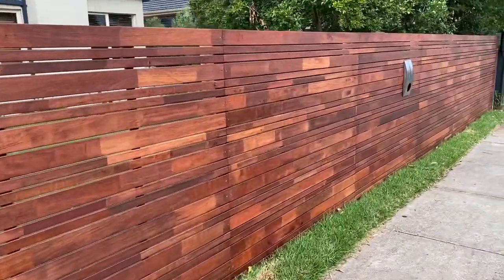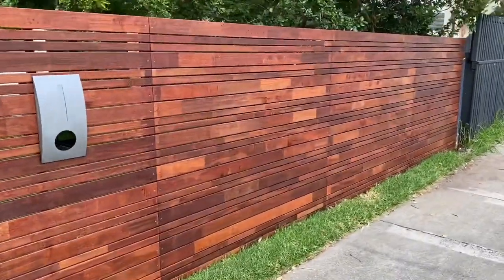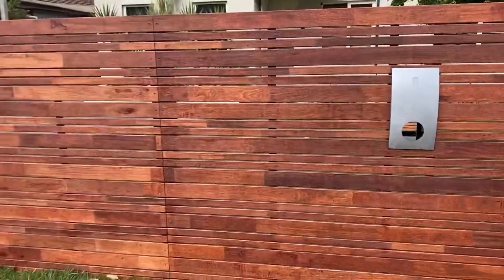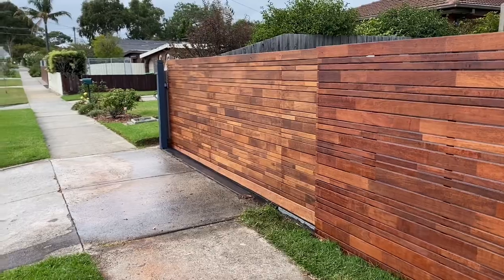I must admit I was a bit skeptical on whether this fence would come up a treat or not, as I have had troubles with prefabricated timber products in the past. Saying that, these Speckrite panels are pretty bloody amazing.